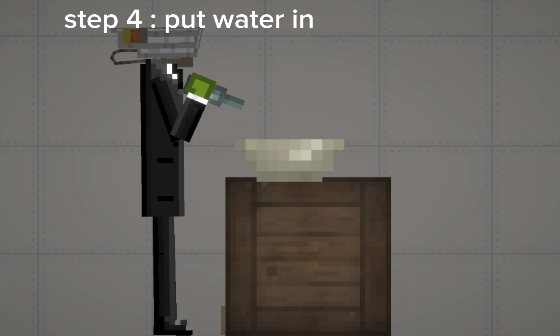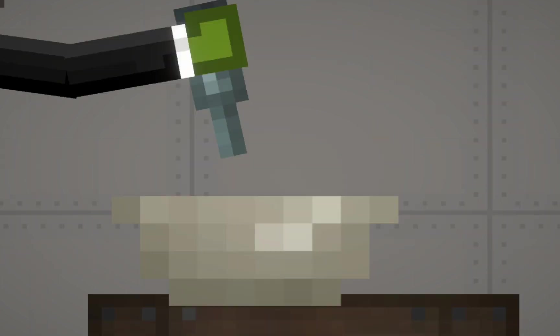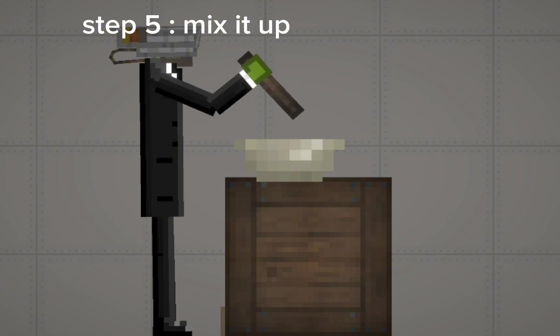Step 4: Put water in. Step 5: Mix it up.